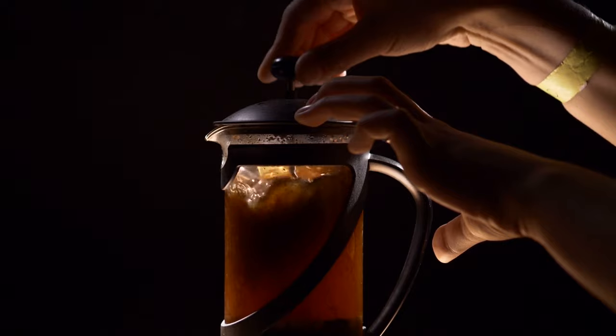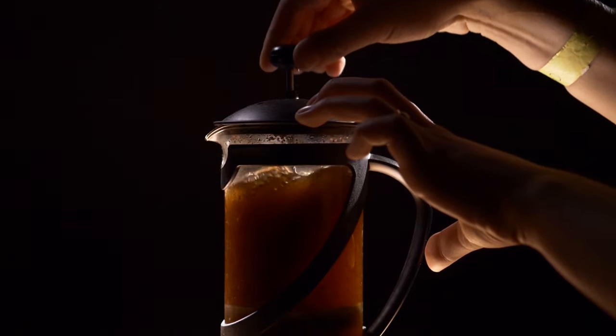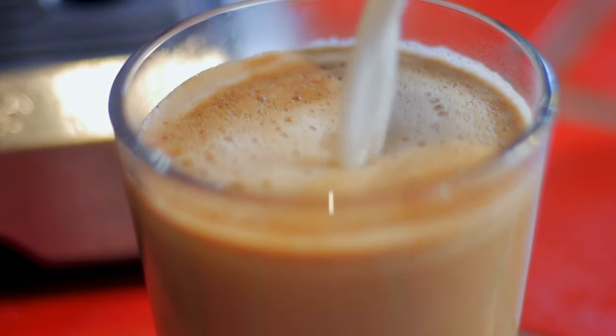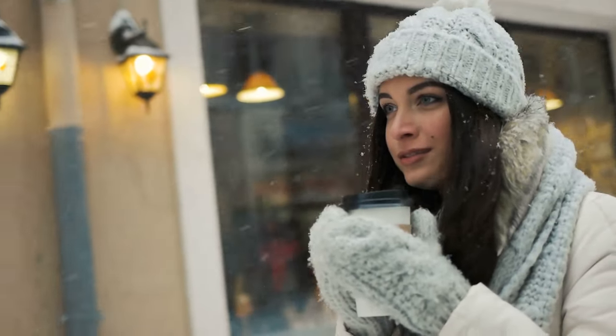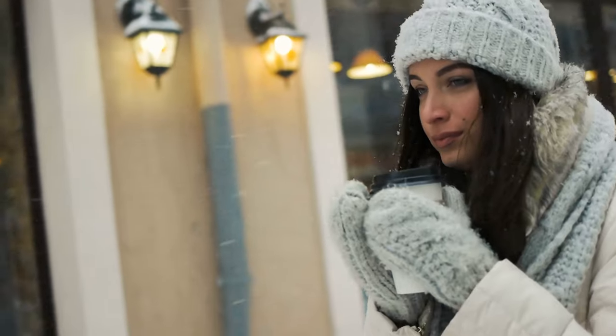Who would I not recommend this product to? Primarily people who drink their coffee fresh — if you're making a French press every morning, pulling a fresh espresso or Americano, and never making more than a single cup at a time, you're better off investing that $100 to $150 into a better coffee machine. Unless you're regularly sitting outside in the cold and want your coffee to stay warm, I don't see a reason to spend money on it.